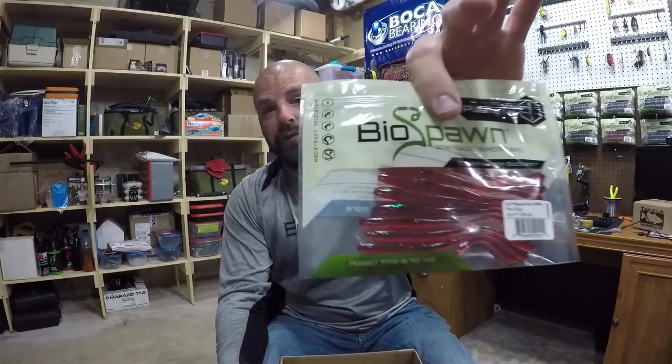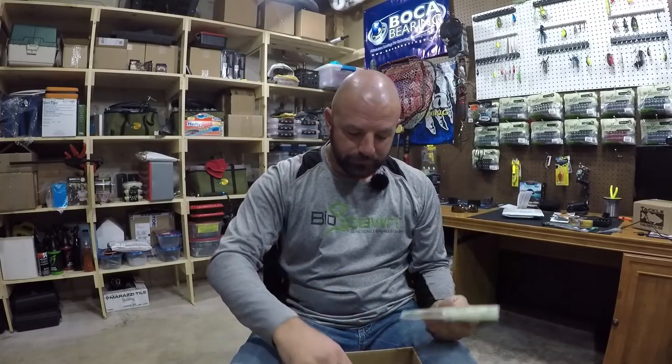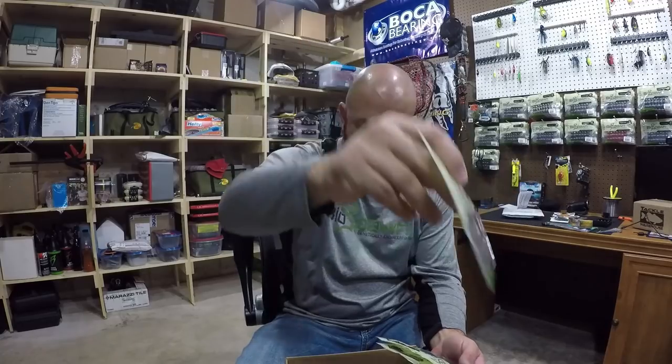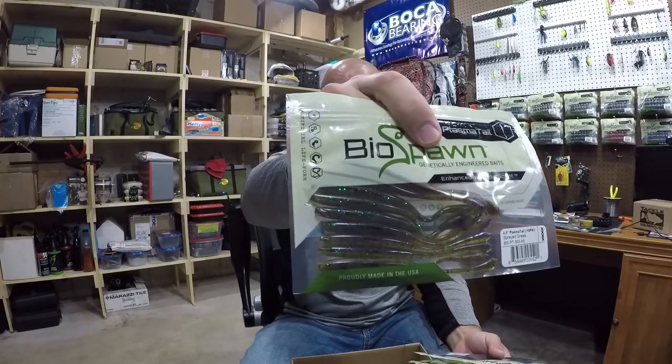You guys know I'm not much of a finesse guy — I use these plasma tails mainly as trailers on a chatterbait. I love tossing a chatterbait and these right here — if you fish pretty stained and muddy water and you like chatterbaits, try red bug on the back of a black and blue chatterbait. You can thank me later. Killer color. We also got green pumpkin, plasma watermelon red, purple fire, more red bug, and bama bug.